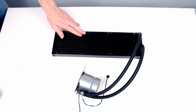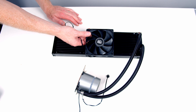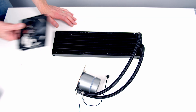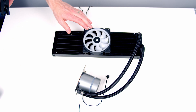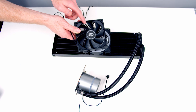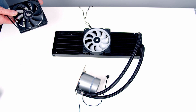Next we need to put the fans on the radiator. This AIO comes with three fans and it's a 360mm radiator. The problem is the included fans don't have any RGB, and I think the build is going to look better with RGB fans. So I'm going to use the Corsair LL120 fans on the radiator — I am sacrificing performance for looks, because this fan is optimised for static pressure whereas the LL120 is more optimised for airflow.